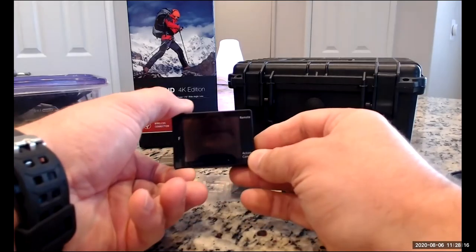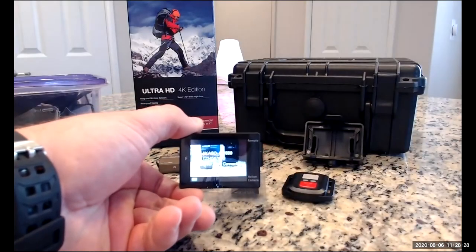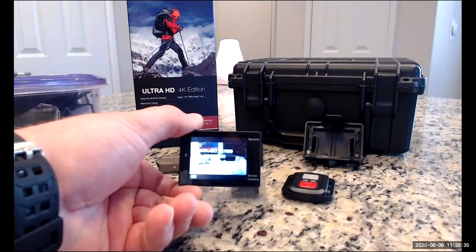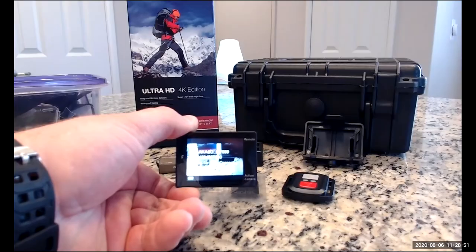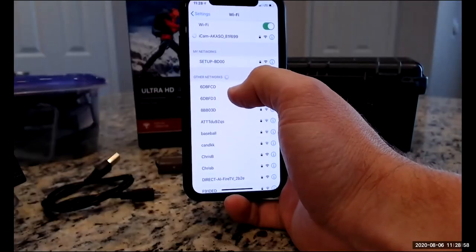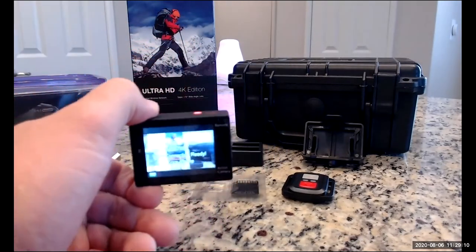Now we've got our camera on, but we don't have it in Wi-Fi. To turn Wi-Fi on, we're going to press down on this down button. You'll see that it says Wi-Fi on. It shows the SSID is ICAM ACASO 81F699 — what that is, is it's putting out its very own Wi-Fi signal. So I'm going to open up Wi-Fi on my phone. I'm on my home Wi-Fi, but I also have a new network called ICAM ACASO. If I connect up to that, it shows the Wi-Fi connection is ready.